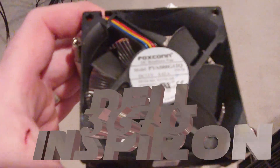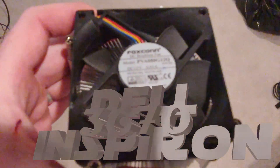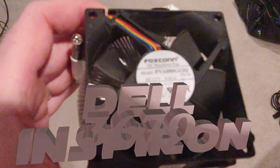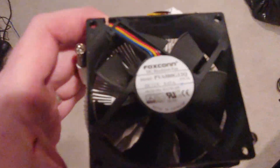Alright folks, today's video we are going to take the Dell Inspiron 3670 CPU cooler out and I'm going to try a couple different things — I'm going to go through all the different CPU coolers I have to find one that hopefully will come close to being a direct replacement.